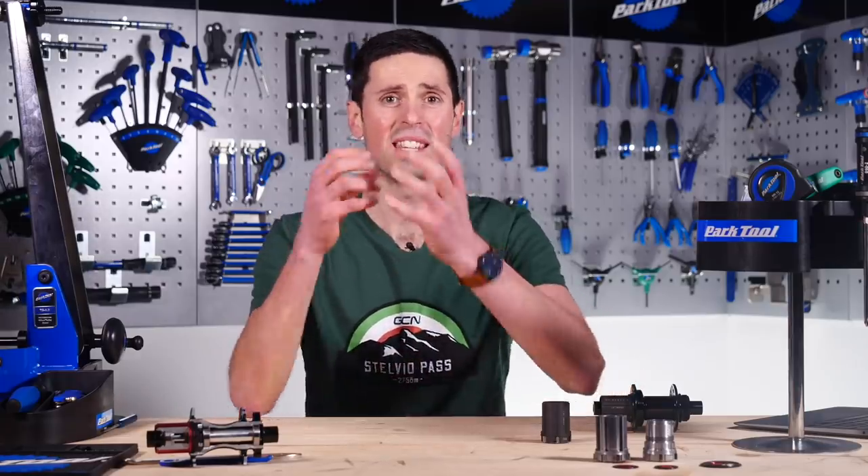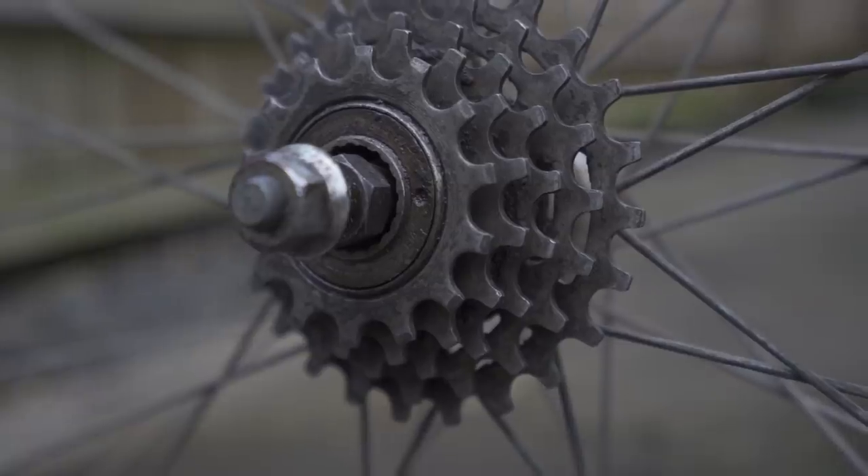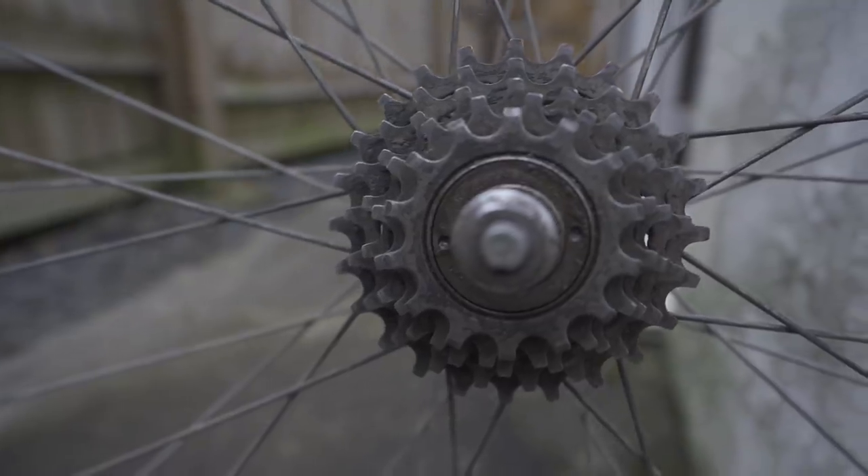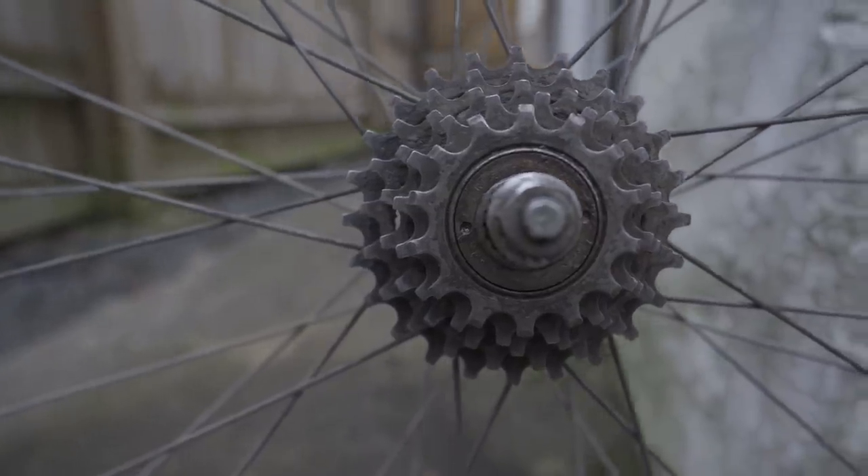Also, a freewheel was particularly difficult to clean and service because the ratcheting mechanism was encased inside that cluster of gears, making it quite hard to get access to and replace. And it meant that as your cassette or gears wore out, you'd have to replace the whole thing — not really great value for money.